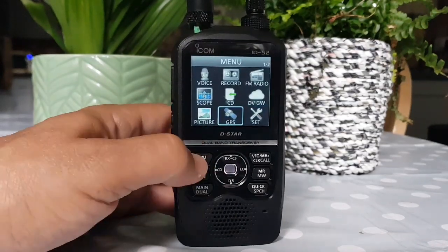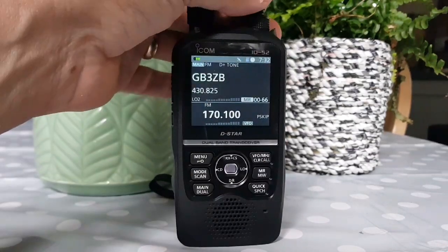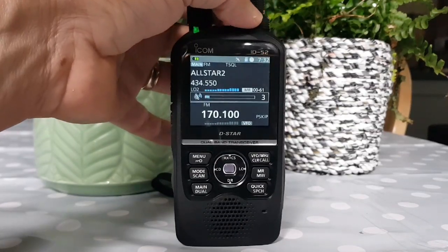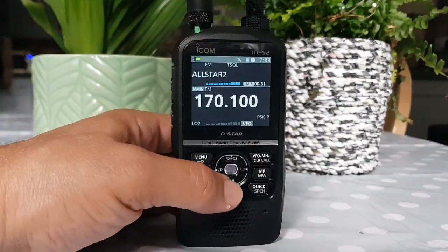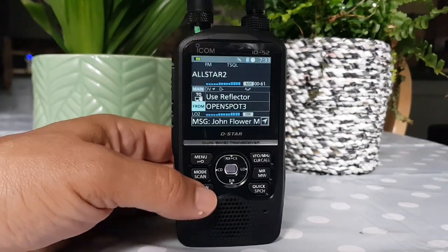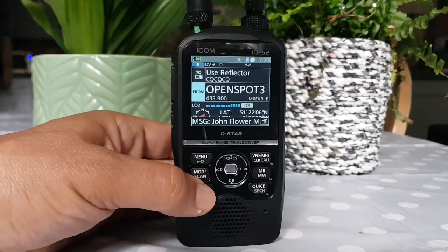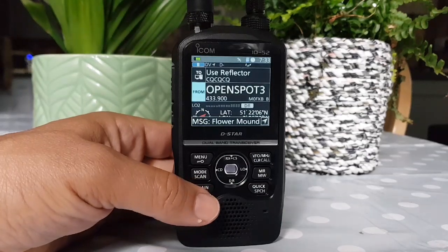It's packed full of functions. So let's go back into my memories and go back to All Star. The speaker on this is louder than the ID-51, I would say, now I've more got used to it. There's dual receive. That station sounds a bit muffled.